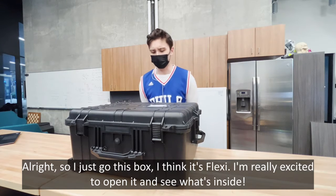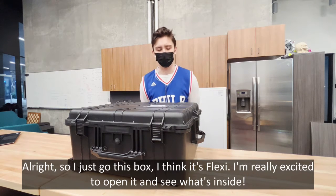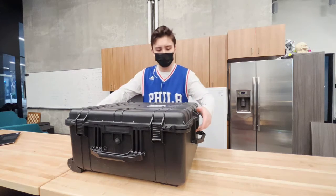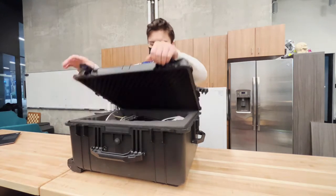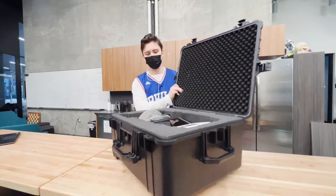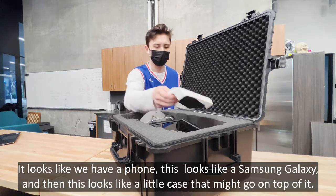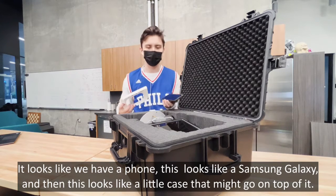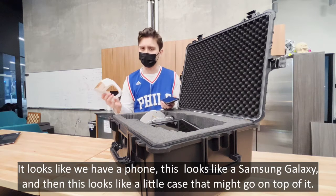All right, so I just got this box — I think it's Flexi — and I'm really excited to open it and see what's inside. It looks like we have a few items: there's a phone, this looks like a Samsung Galaxy, and then a little case that might go on top of it.